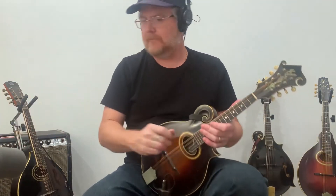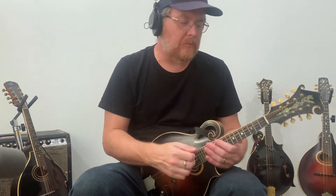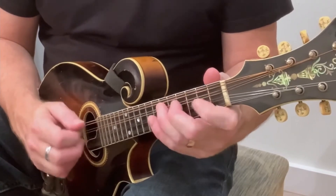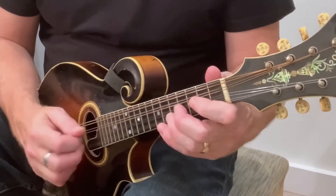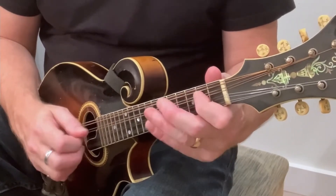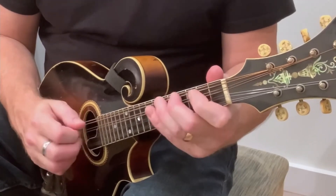So let's do it with a click. [Plays A, D, E arpeggio sequence with metronome. Repeats again.]